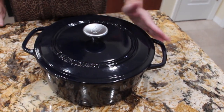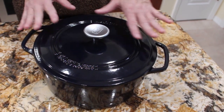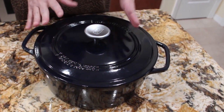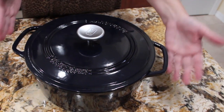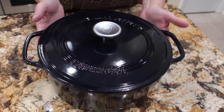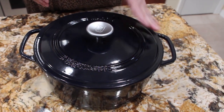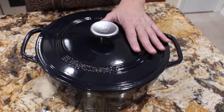This beautifully enameled cast iron Dutch oven is versatile, easy to clean, and easy to care for. It comes with a lifetime warranty and is oven safe up to 500 degrees. This is my first Dutch oven, so I can't wait to try some recipes out in it.